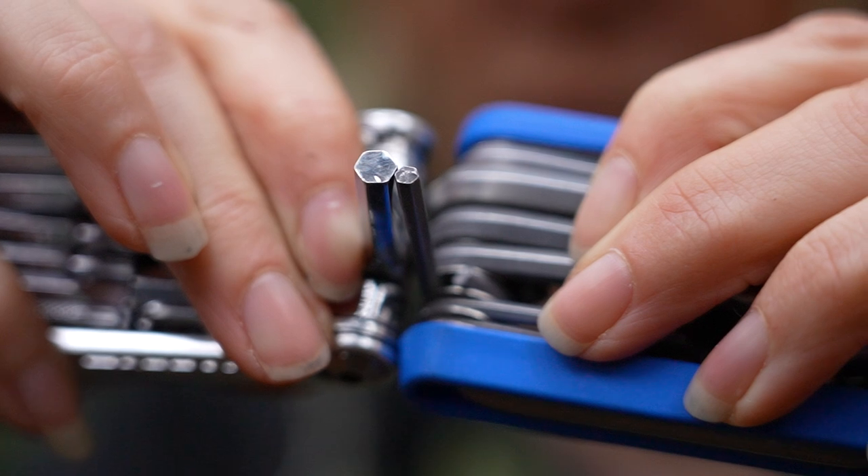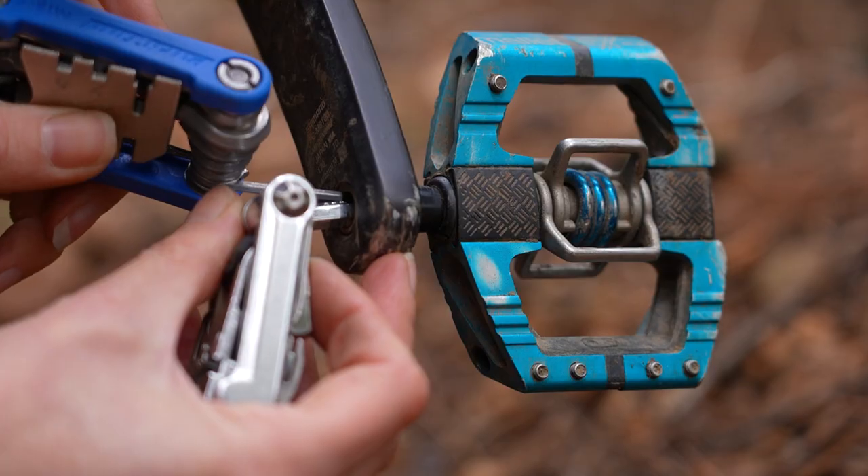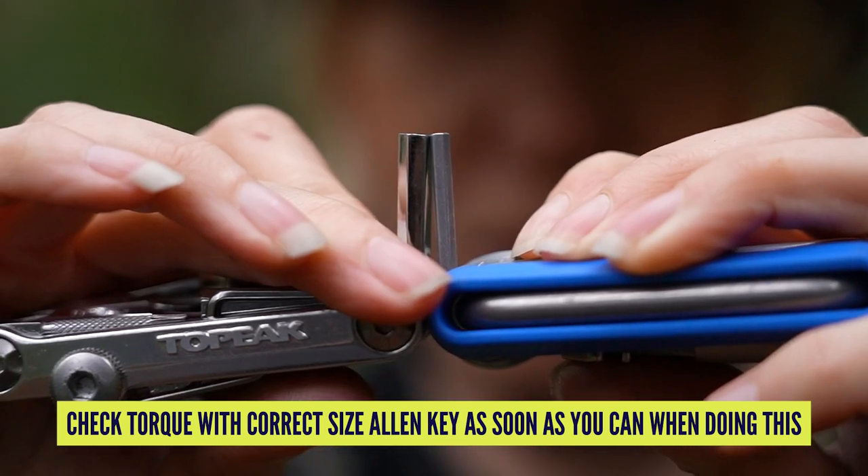Sometimes you can put two Allen keys together in order to make the correct size. For example, if you're trying to do up or undo your pedal and you need an 8mm and you don't have one like I do on mine, then you can put a 5 and a 3 together.